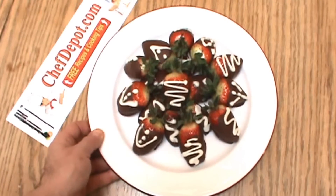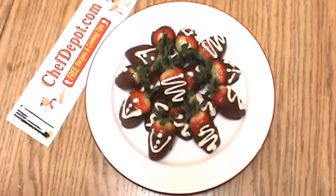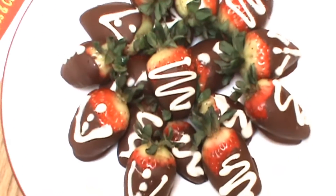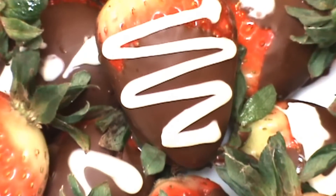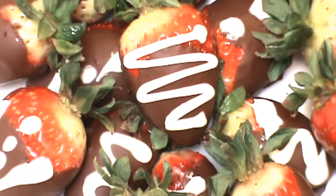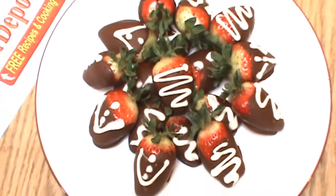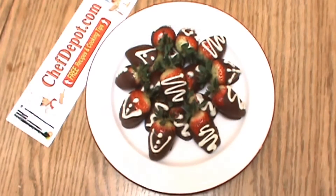The finished chocolate-covered strawberries, looking pretty nice. I'm going to zoom in here for you. Remember, please support the sponsor. Thanks for watching. Have a wonderful day. Again, that's ChefDepot.com — visit the site, you're going to like it.